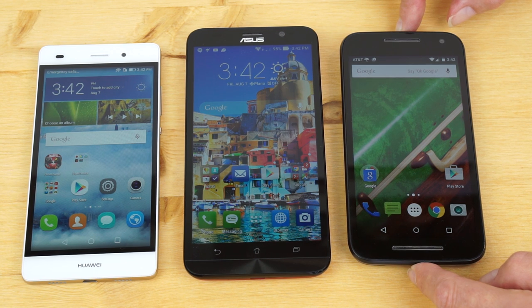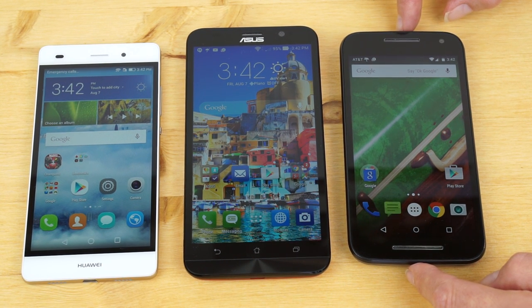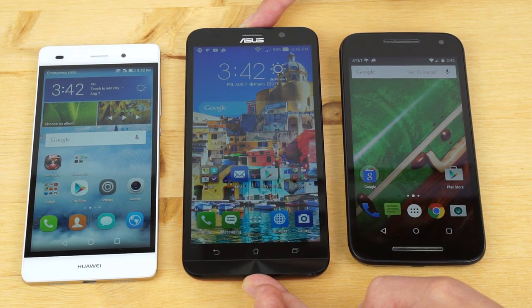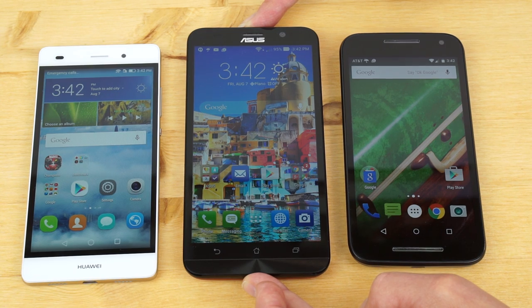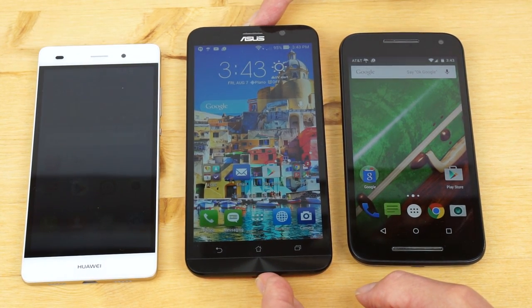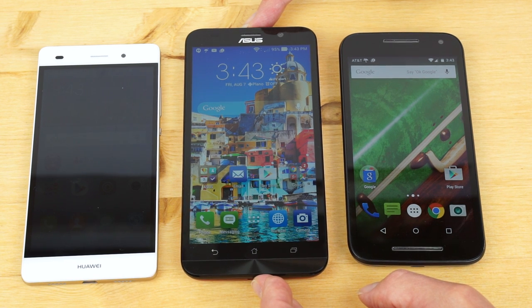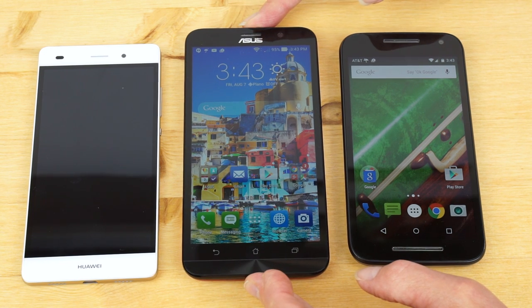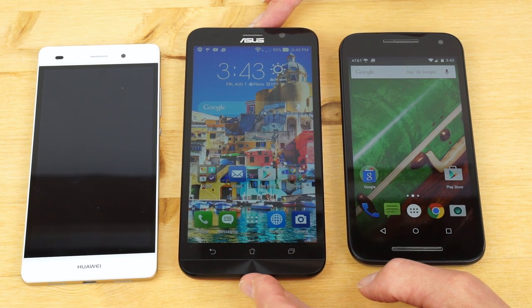The Moto G is $179 with 1 GB of RAM and 8 GB of internal storage, and $199 with 2 GB of RAM and 16 GB of storage. The base level ASUS has a 1.8 GHz processor with 2 GB of RAM and 16 GB of storage for that same $199 price. ASUS also has an even faster model with 4 GB of RAM and 64 GB of internal storage for $299. So the powerhouse is ASUS — and we're going to visit the performance in a minute.